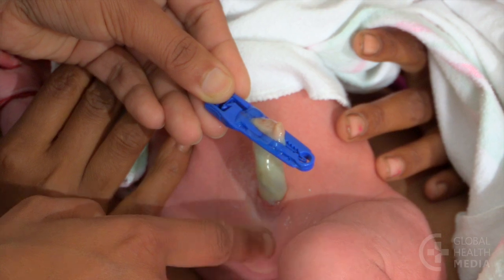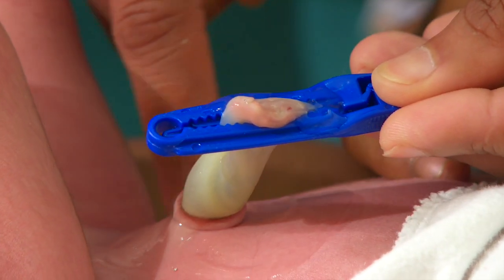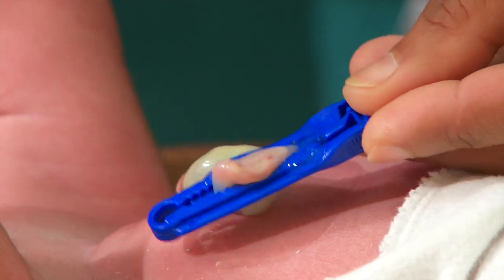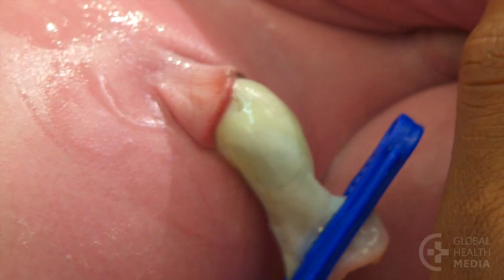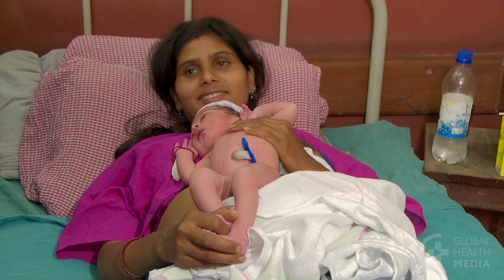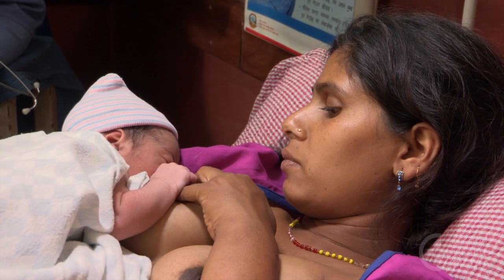Chlorhexidine sticks well to the skin and is effective even after bathing. The gel takes a few minutes to dry. Allow it to fully dry before placing the baby in her normal chest-down position on the mother.